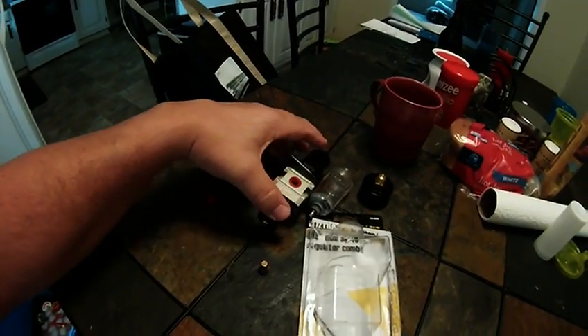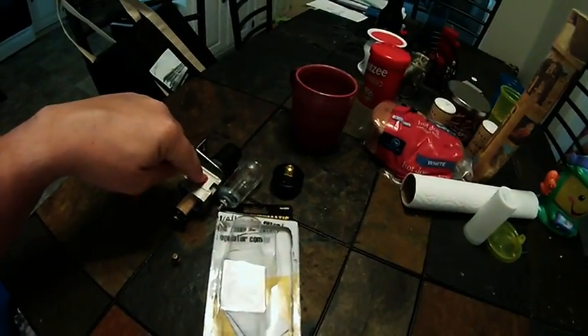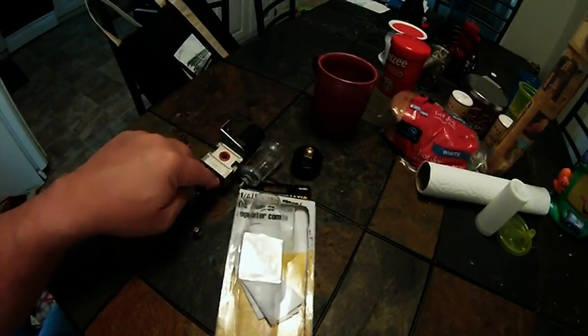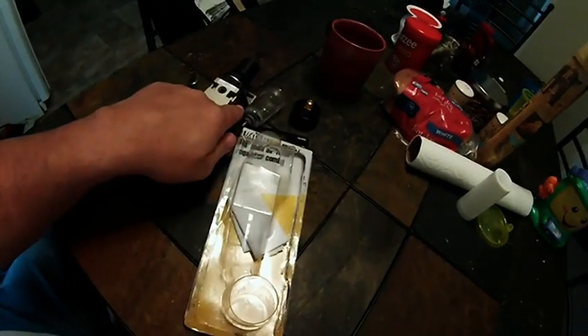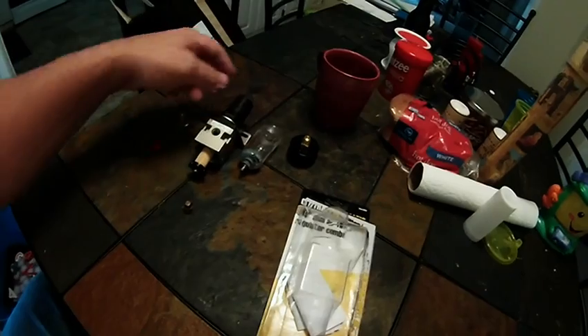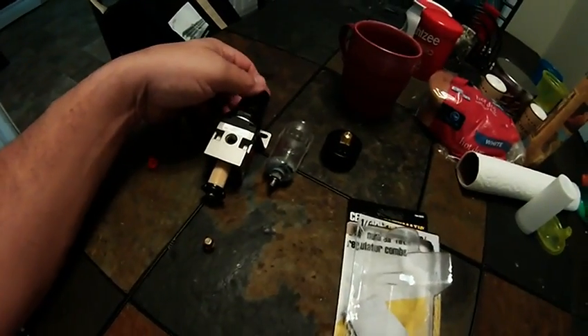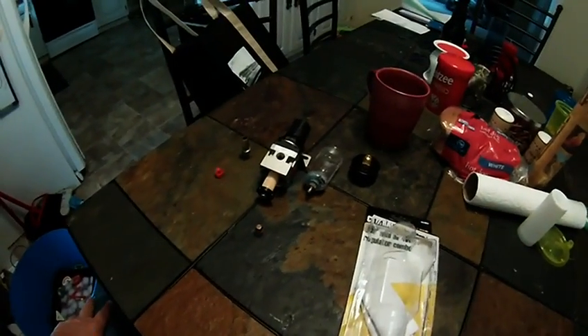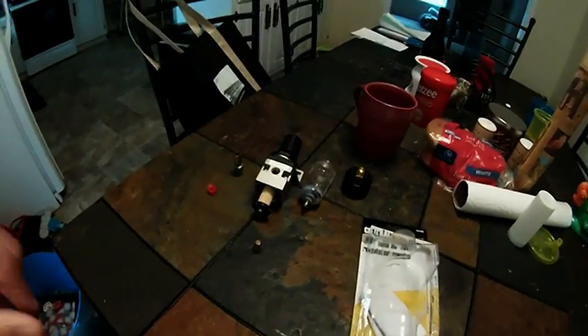So the PCV comes out of the valve cover, goes in here, goes through the vortex, separates the oil hopefully and any condensation, and only the vapor goes through here, out this side, and then goes into the manifold. That's pretty much it. This knob is to adjust the pressure — I've got it adjusted wide open so there's no restriction. I could conceivably crank it all the way down and close off the whole PCV system, but then I'd have that blue smoke coming out of the breather again. Anyway, there's that part.